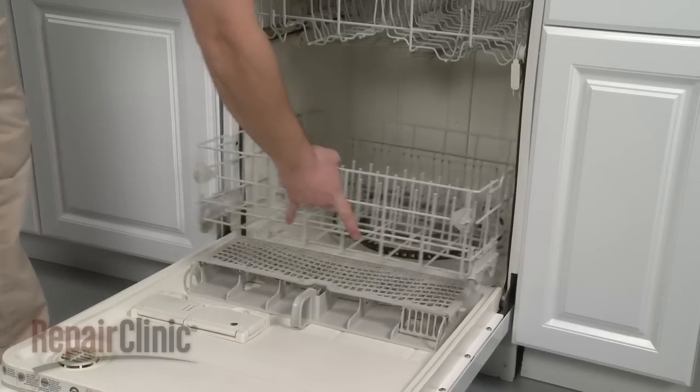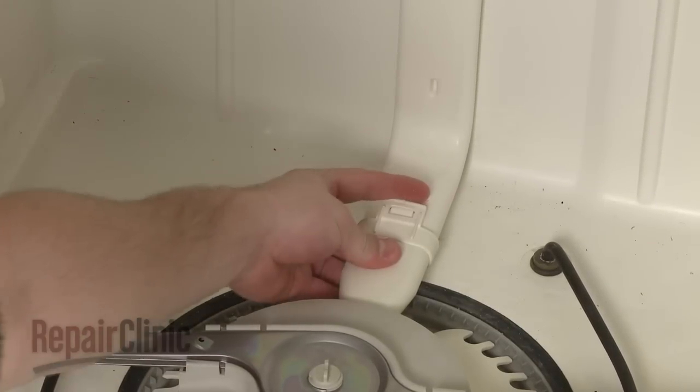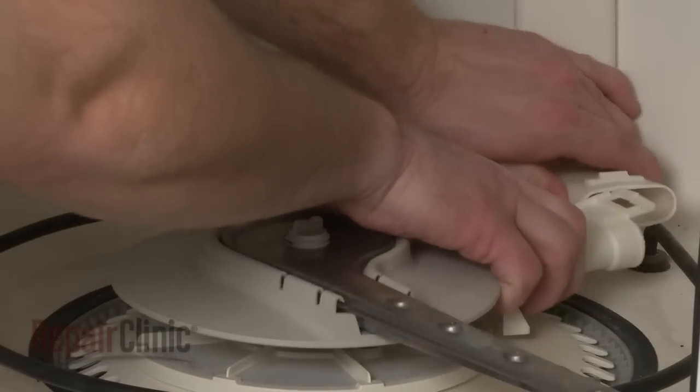Your first step is to remove the lower dish rack. Next, pull the tab back on the water supply tube and rotate clockwise to release the lower wash arm.